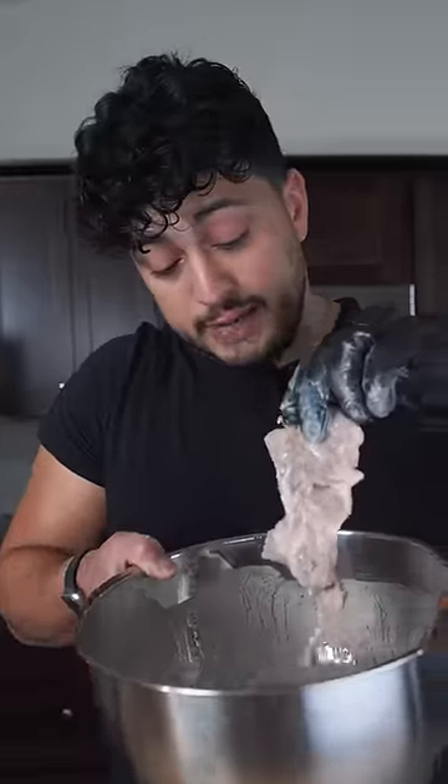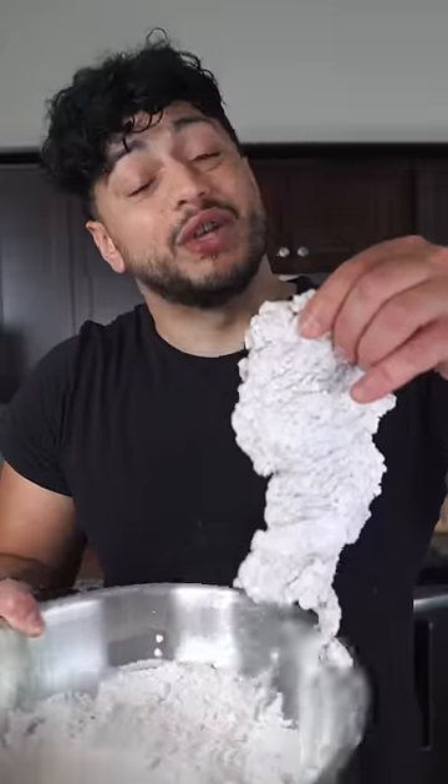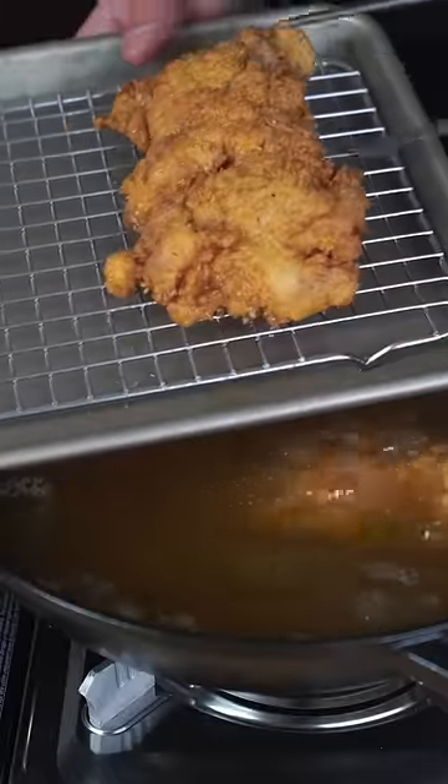Drip the excess batter off your thigh, and then straight into the dry batter it goes. Into oil set at 360 — we're single frying. And this is what you call fried chicken perfection.